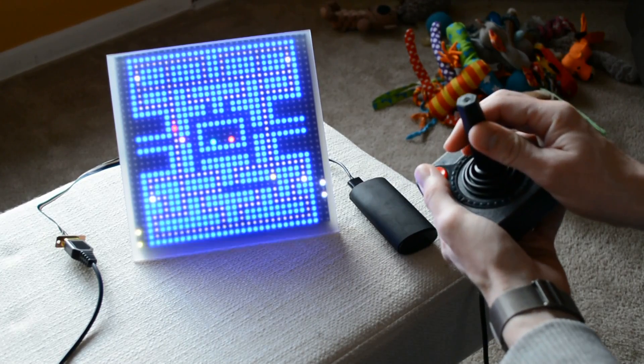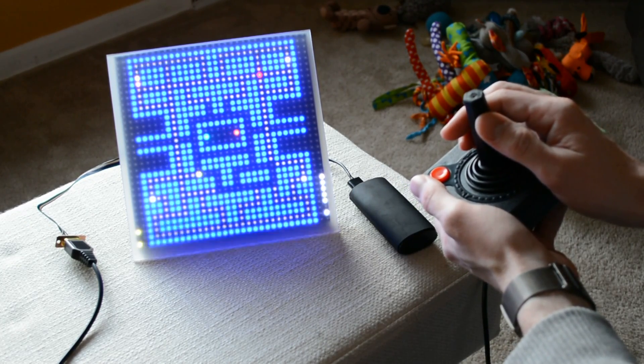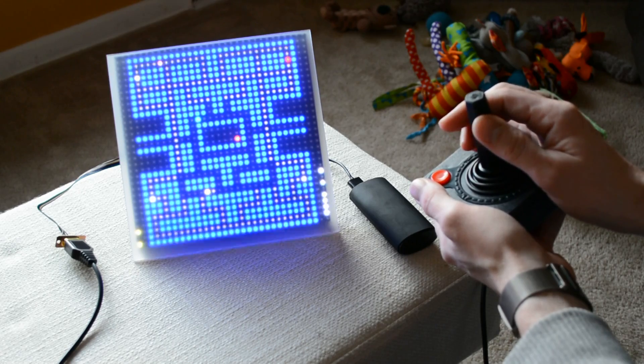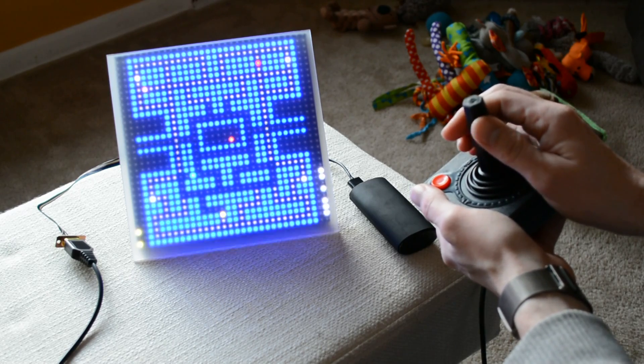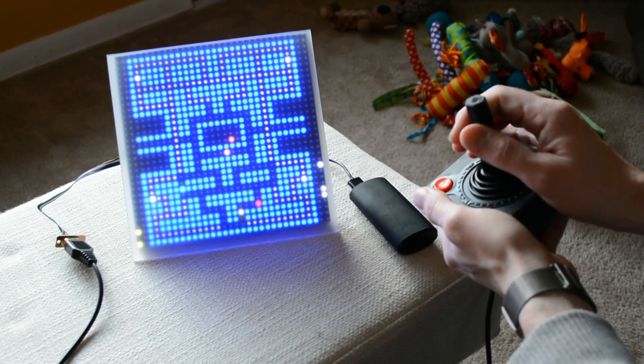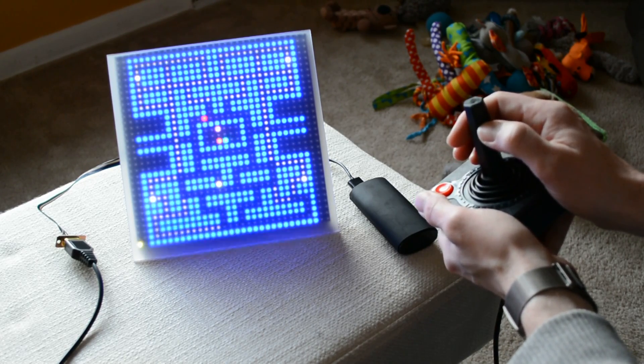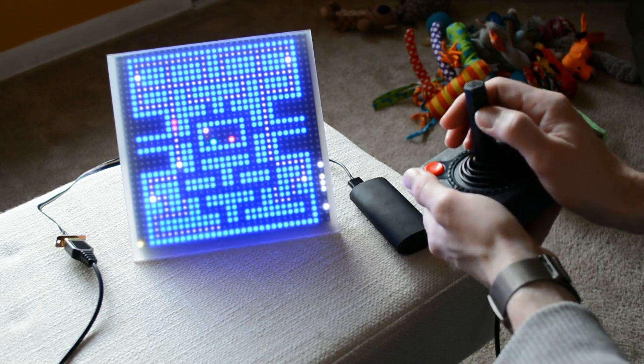I'm Mike from Hackaday, and this is OnePixel Pac-Man. With over 400 pixels per inch in most cell phones, the cool thing is less pixels, not more. So I decided to build OnePixel Pac-Man, where the player is just one pixel.